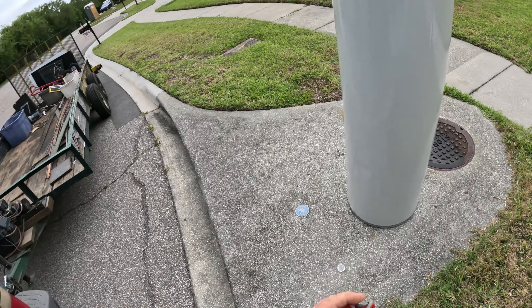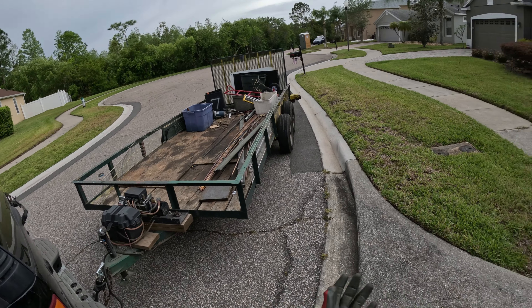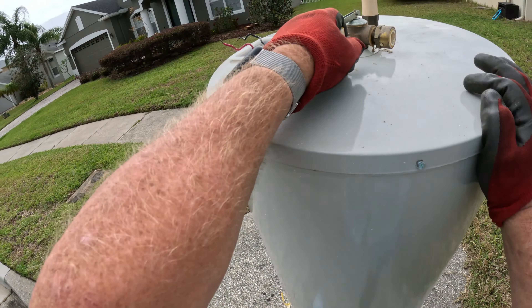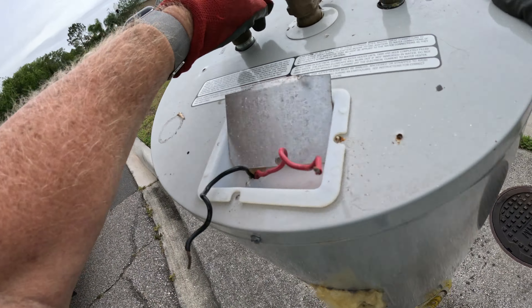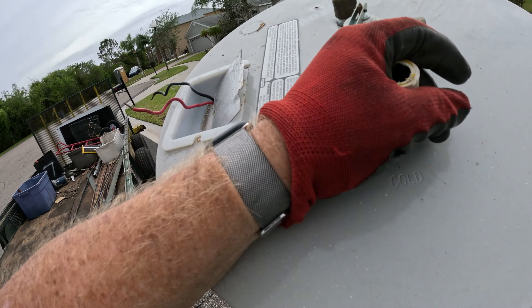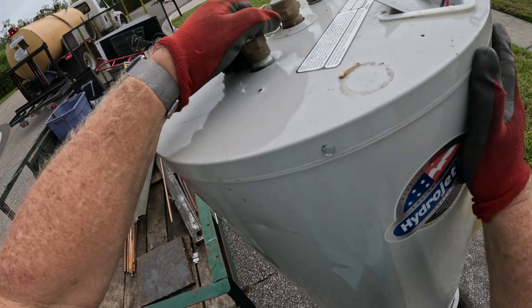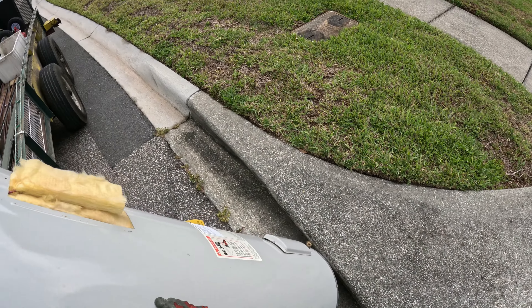All right guys, got the solar panel all taken apart. Copper's laying in there, the extrusion — I'm going to start the street hunt. Start off with a water heater. Why not, huh?